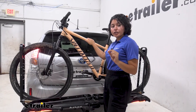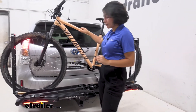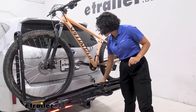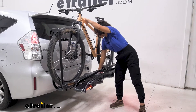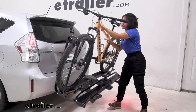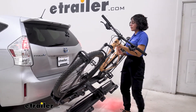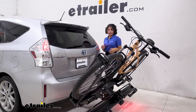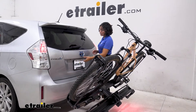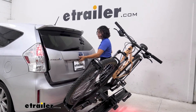The very first feature we'll take a look at is the tilt-away feature. We have this lever here, similar to the Kuat NV but a bit easier to use since it's larger. You press on that lever and then this drops down — it drops down pretty quick, so if you have extra heavy bikes on there up to 67 pounds per bike, keep an eye out for that.